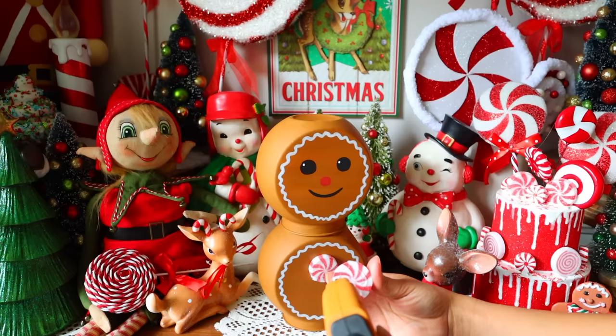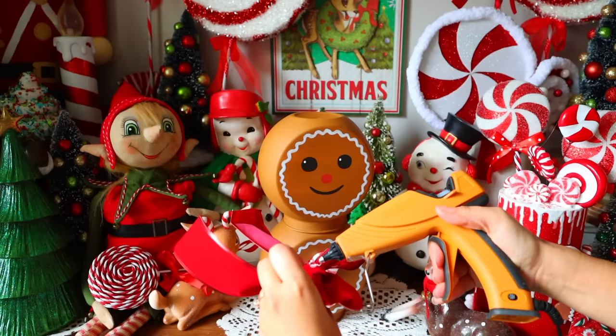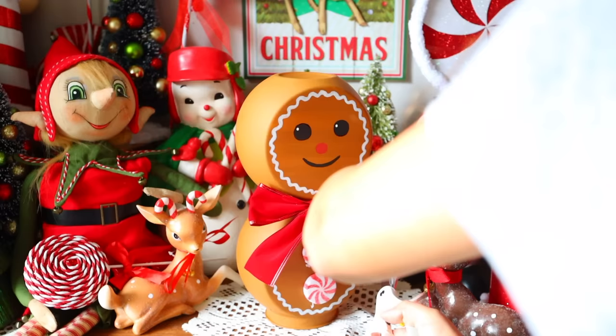Next up, I'm going to take some ribbon. Dollar Tree has a bunch of different ribbons, and I'm going to create a bow for my gingerbread men. You can always paint the bow on if you want, however I prefer to use an actual bow. I then glue that onto the front of my gingerbread men.